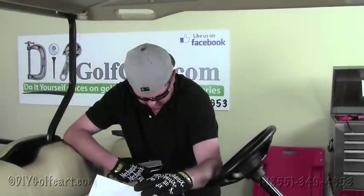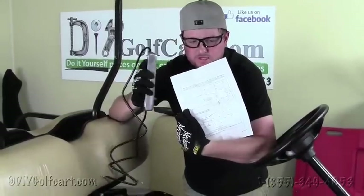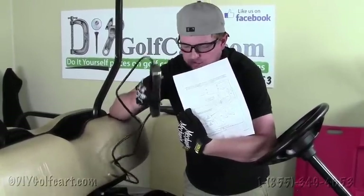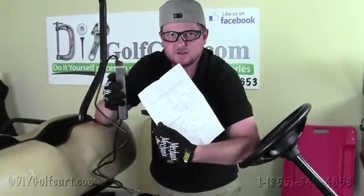We just showed you how to install a 36 or 48 volt down to 12 volt reducer, but we also sell a higher capacity one that's a 15 amp instead of the 10 amp one I just showed you. There's a diagram included with this voltage reducer, but I'll just explain it here instead of installing it.